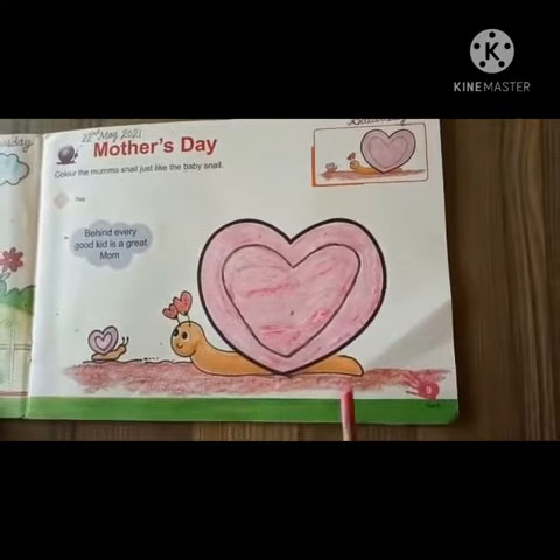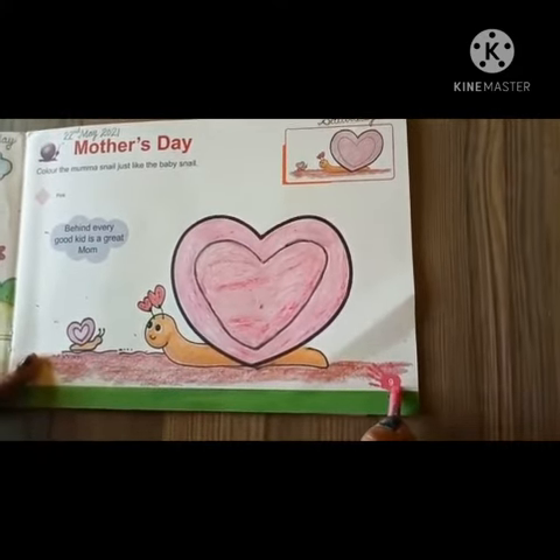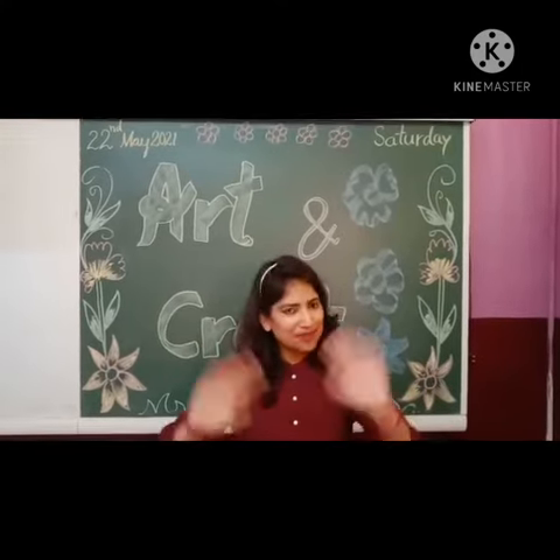So children, this way you complete book page number 9. Hope you enjoy this activity. Take care. Bye-bye.